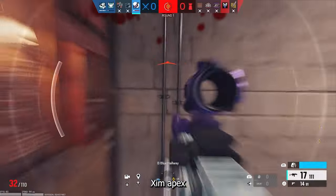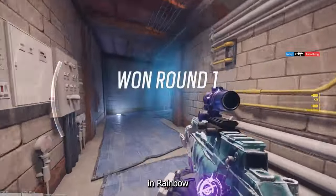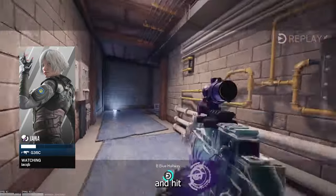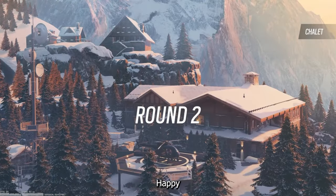Have you tried the Zim Apex or Leadjoy VX2 Aimbox in Rainbow Six Siege? Share your experiences in the comments below. Don't forget to like, subscribe, and hit that notification bell for more gaming content. Until next time, happy gaming!